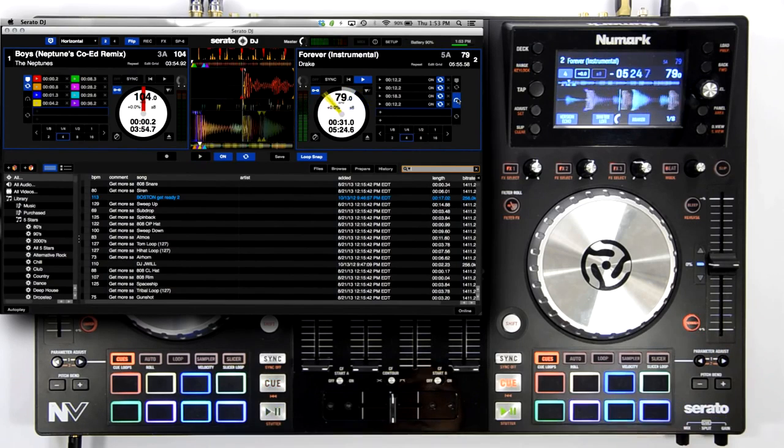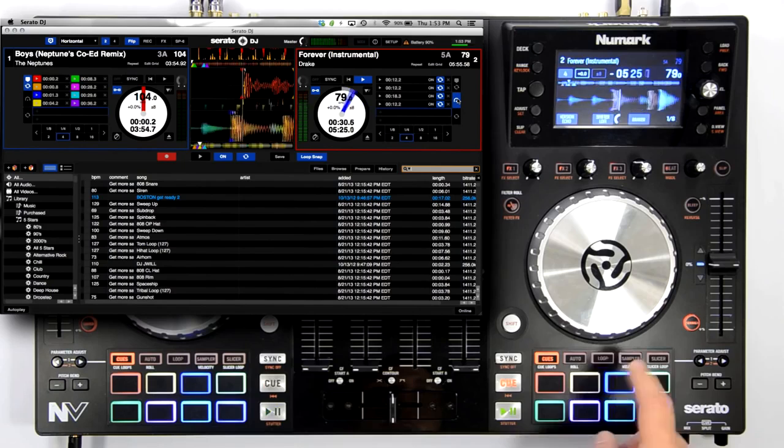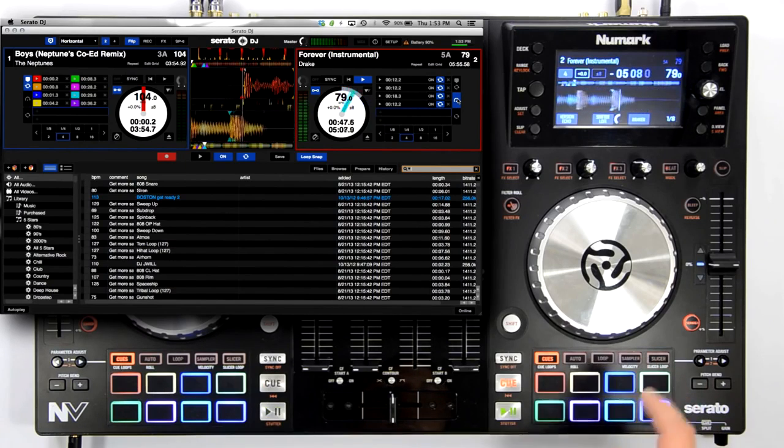You can restart your flip by pressing the right parameter button. If you're not satisfied with your flip, you can press the left parameter button once again to record-enable your flip. Serato will wait for your first hot cue to be triggered before it actually records. Pressing this button a third time will exit the flip mode completely.